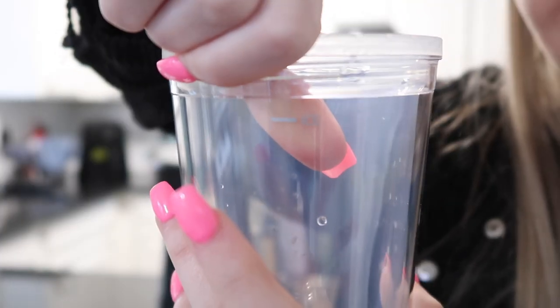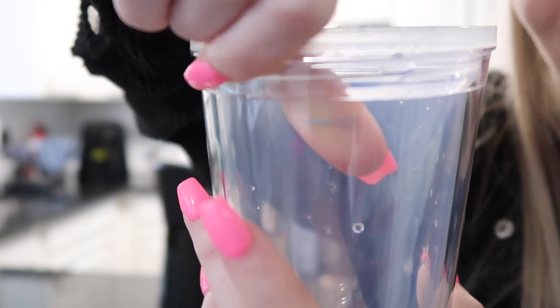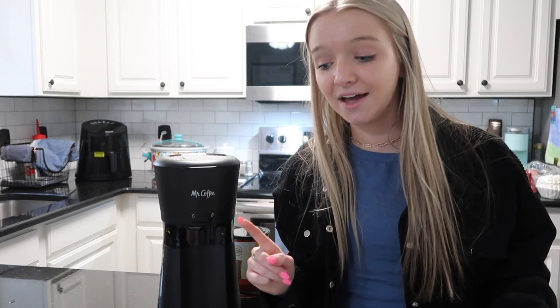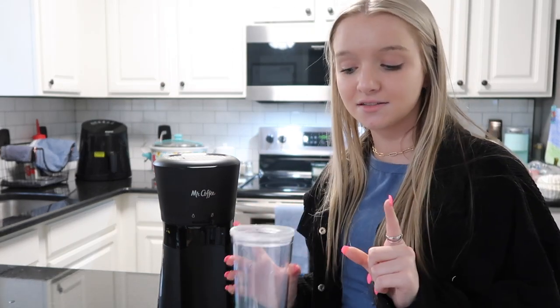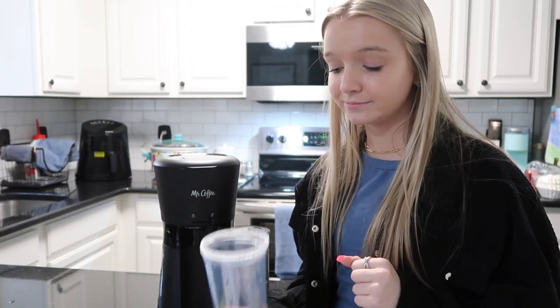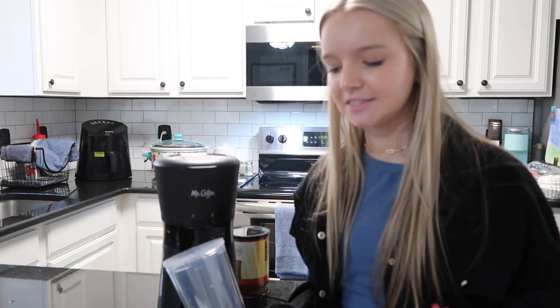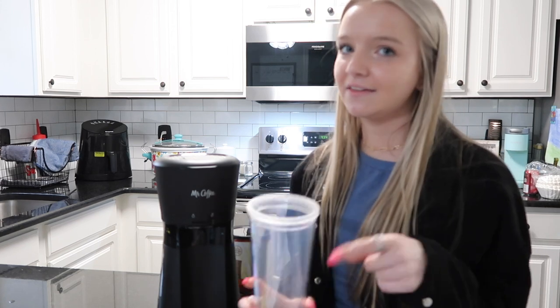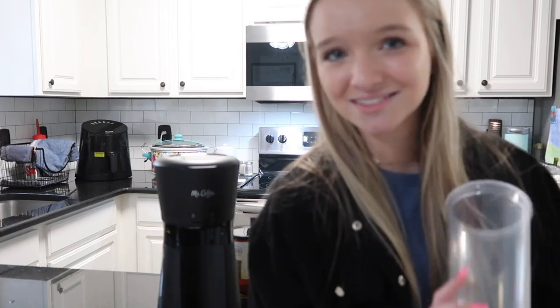Now on the cup there's also a measurement for ice — right there it says 'ice' — and we're going to fill to that line with ice. That seems like a lot of ice, but everybody's saying it's the perfect amount. The coffee comes out hot so a lot of it is going to melt the ice down, but you still want that much. Let's go get some ice.